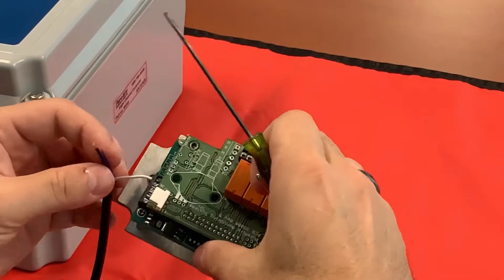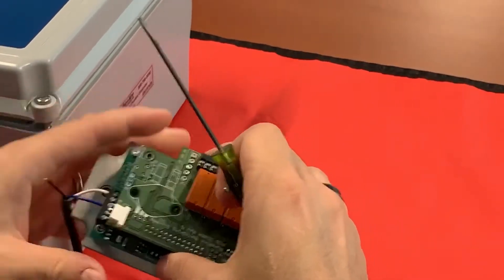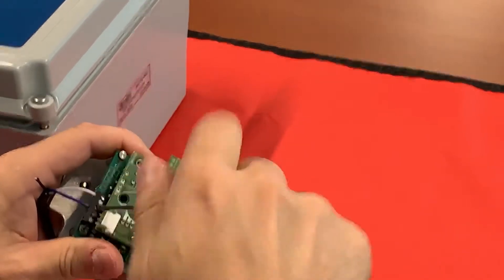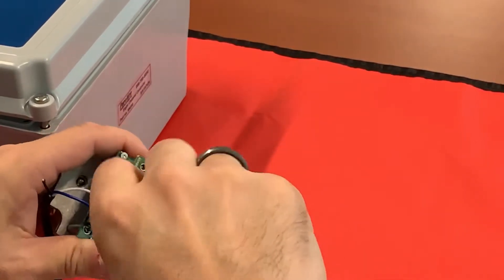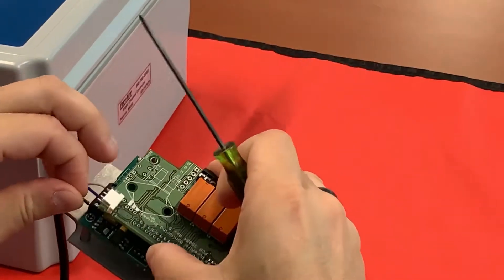Tighten that down. I'm going to use my blue as my milliamp signal, and my ground.